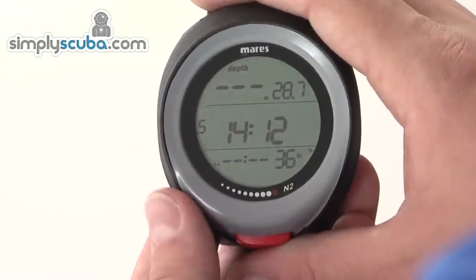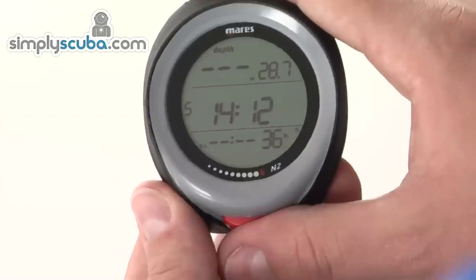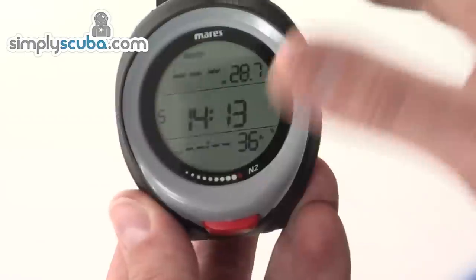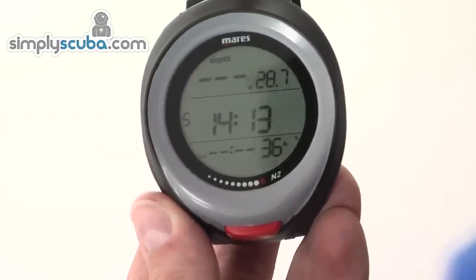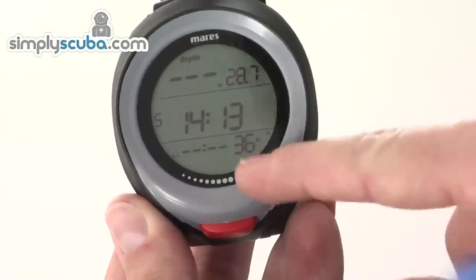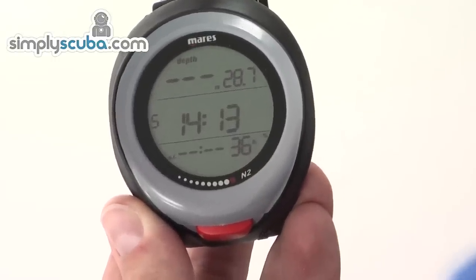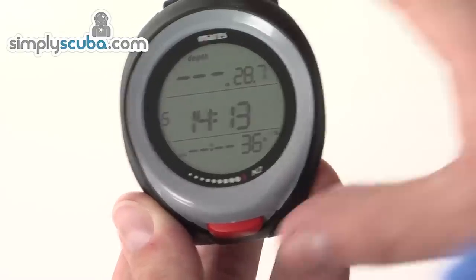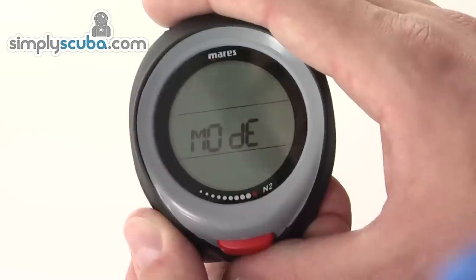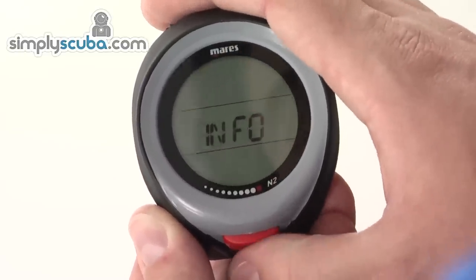The Mares Puck Pro uses a single-button operation using a press or press-and-hold system to navigate through the menus. When the computer is turned on, it's currently set on nitrox mode, showing the oxygen content and also the maximum operating depth for that mix. To navigate through the menus, just push the button to enter the main menus and cycle through the different options.